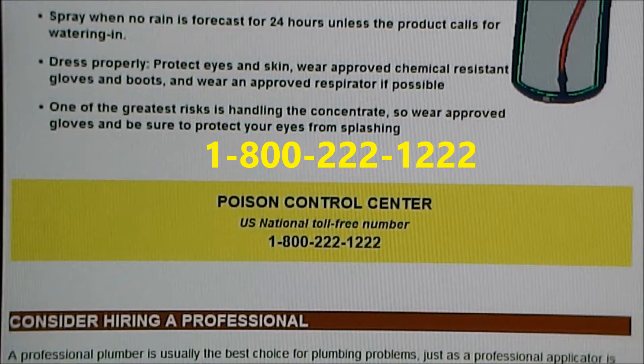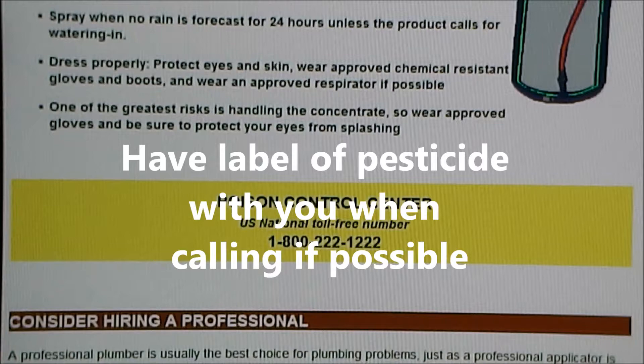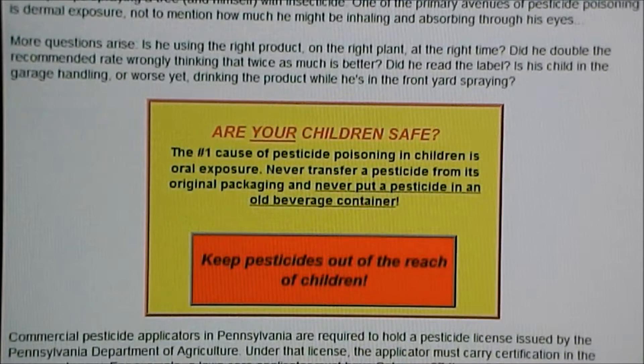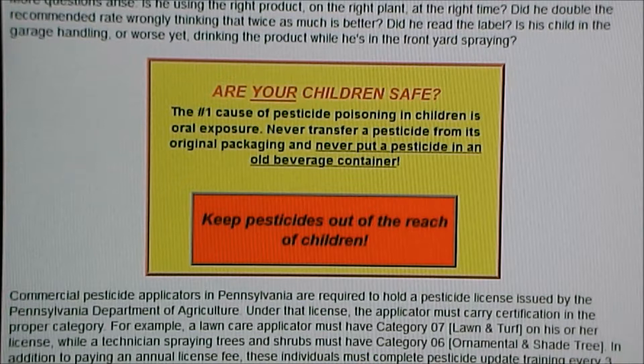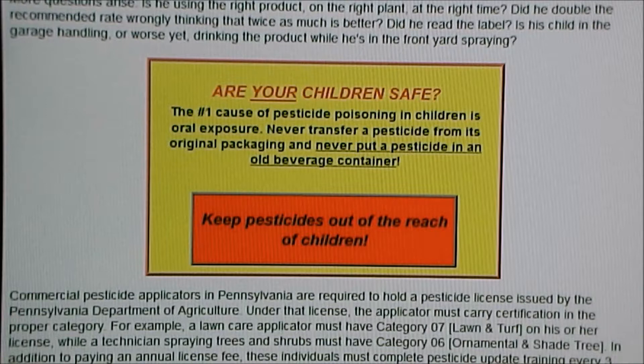The US national poison control center toll-free number is 1-800-222-1222. They are very helpful — having the label of the product handy really helps when you call. Maybe consider hiring a professional if handling pesticides poses too great a risk. Are your children safe? The number one cause of pesticide poisoning in children is oral exposure. Never transfer a pesticide from its original packaging — never put it in an old beverage container like a milk carton, a 2-liter soda bottle, or a pop bottle. Keep pesticides out of the reach of children and locked up if possible.